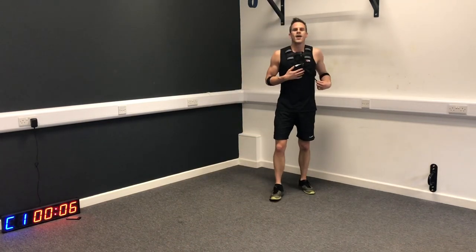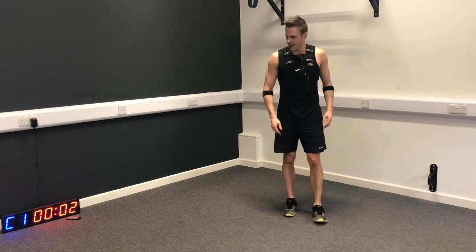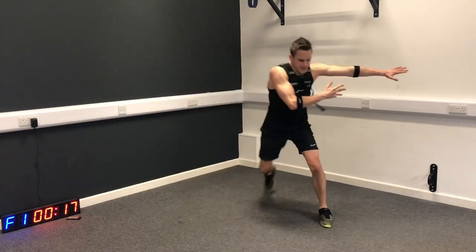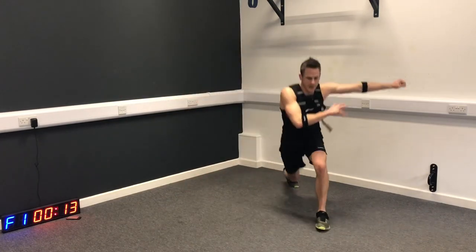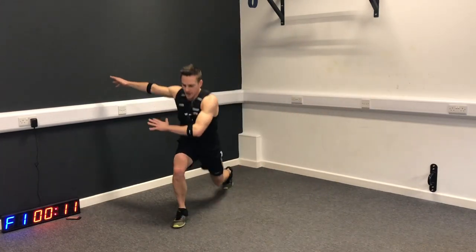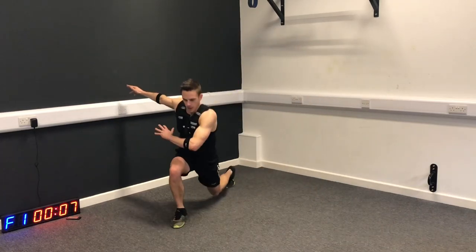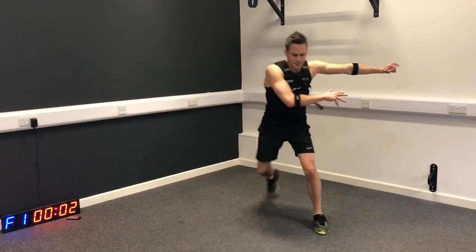Time for the side step and lunge. So we lunge back, lunge back, and then move. Just with your arms, you're pointing into the direction that you're about to move. Keep that chest up - gets a little bit of rotation, a little bit of movement in the shoulder. Step and drop, step and drop.